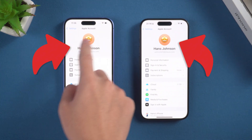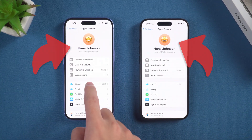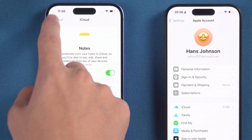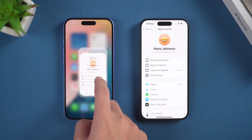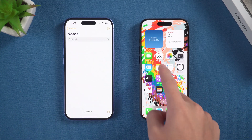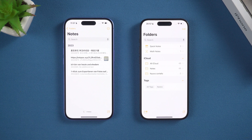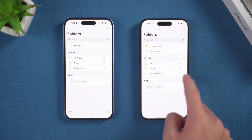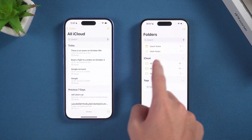Ensure that both iPhones are logged in with the same Apple ID and make sure that Notes has been enabled on both. Open the Notes app on your new iPhone — your notes will start syncing. Remember to backup your old iPhone to ensure all notes are saved. Be patient as the sync may take a few minutes. Once complete, all your notes should be available.